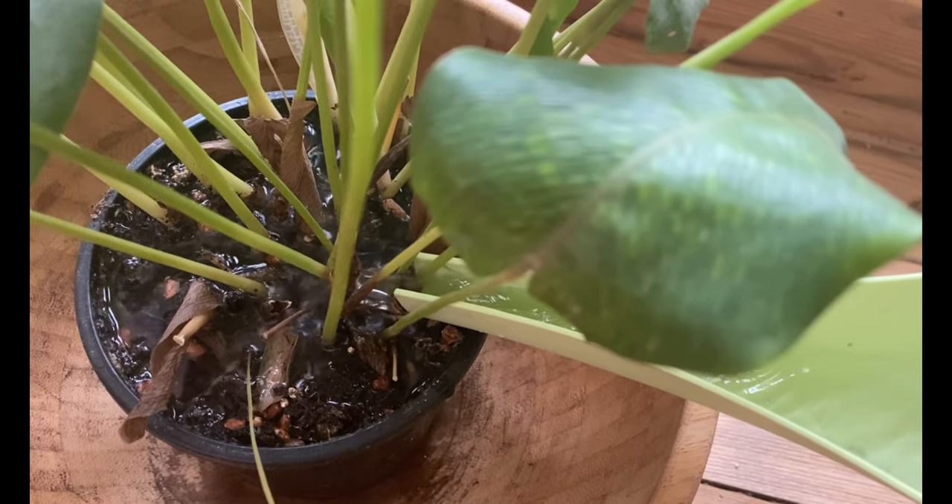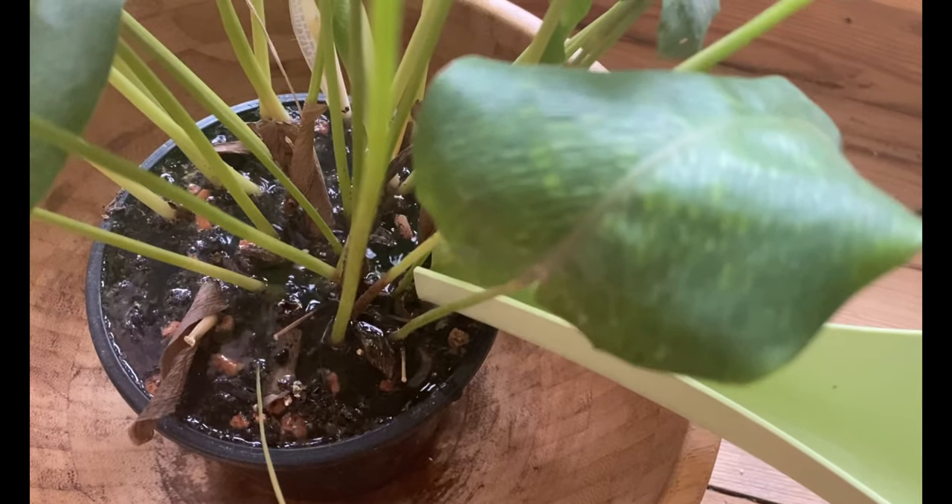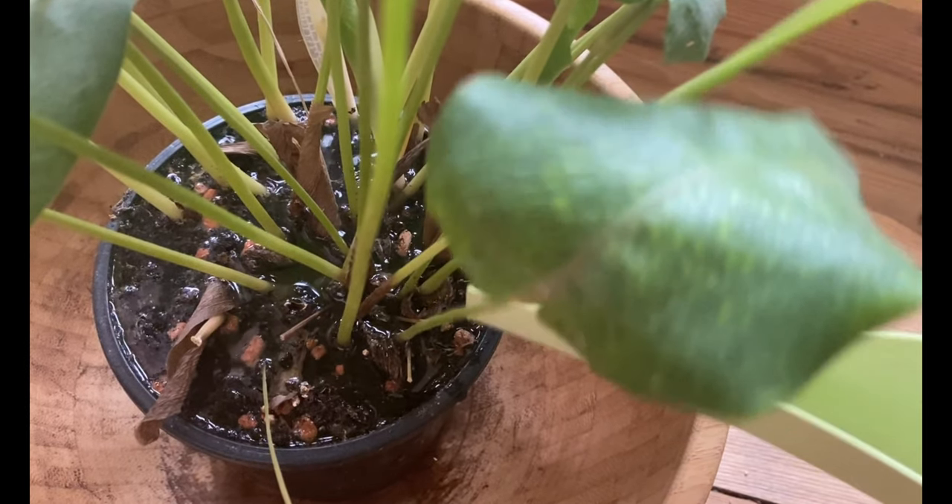I use this solution every time I water until I stop seeing fungus gnats in the air. This is because you may be killing the larva in the soil, but remember you still have adults flying around and they will still deposit more eggs in the soil. So keep using this solution until you don't see any fungus gnats.